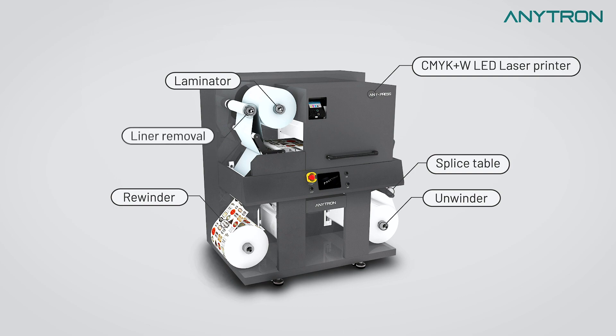Additionally, it includes laminating and liner removal, allowing for both printing and laminating to be performed using a single machine.